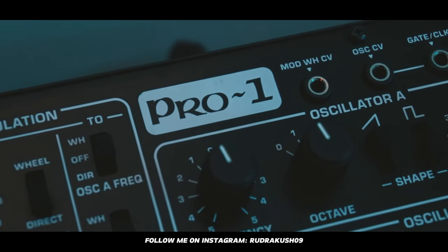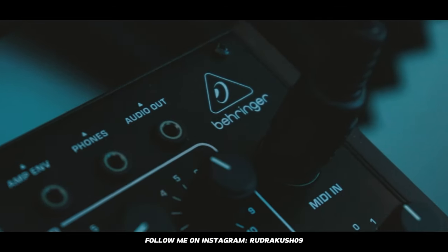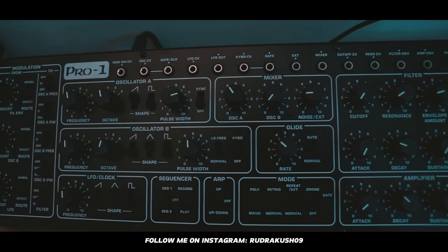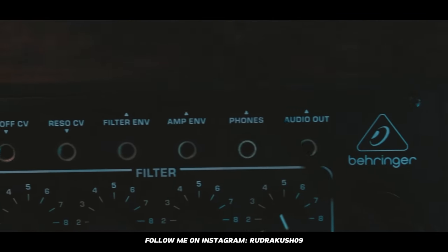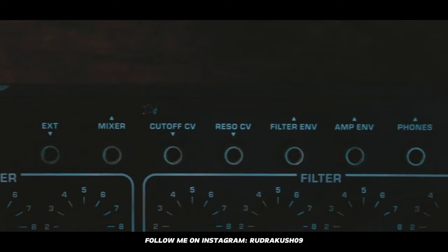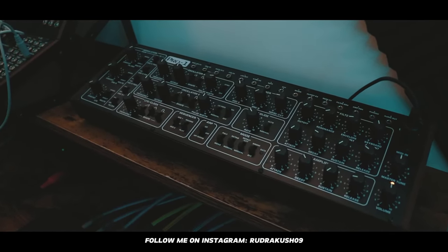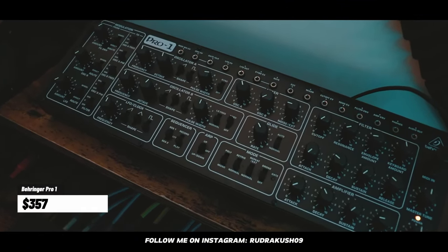Next, we have the Behringer Pro-1. I use it for lead sounds and sometimes for pads. As you can see, it has a lot of options to manipulate sound, and you can use the patch bay to modulate it or connect it to other synthesizers. There's an arpeggiator and a sequencer built in, and this is priced at $357.